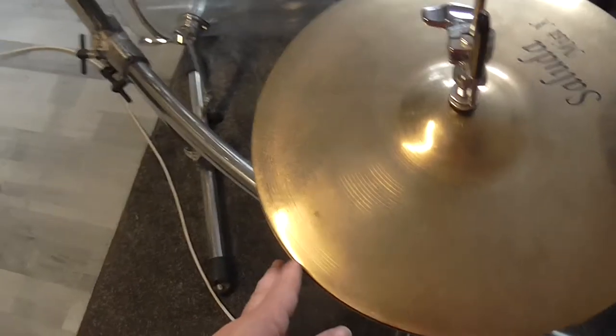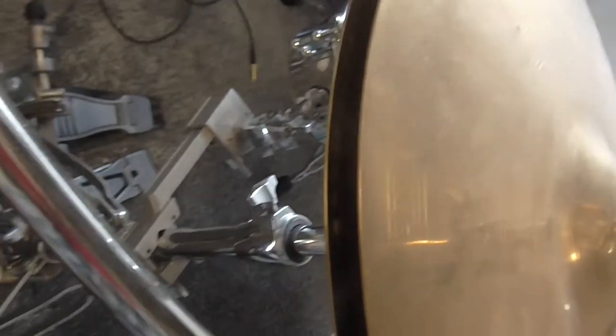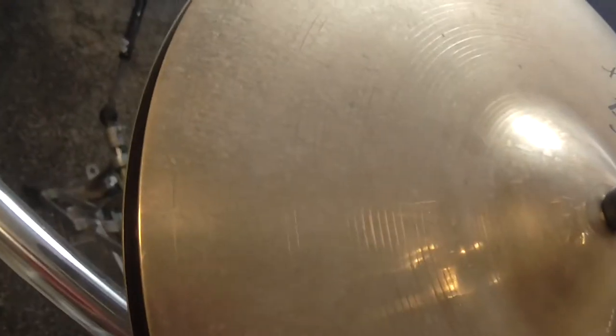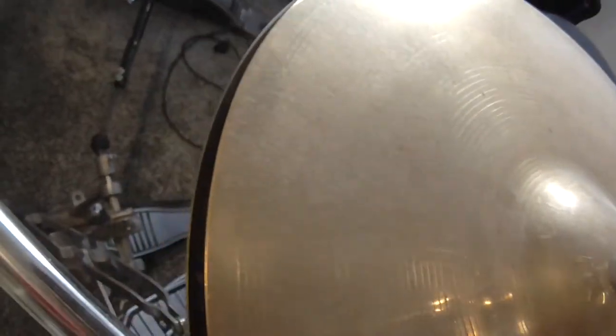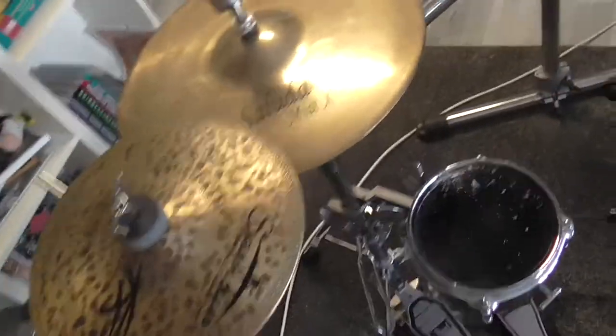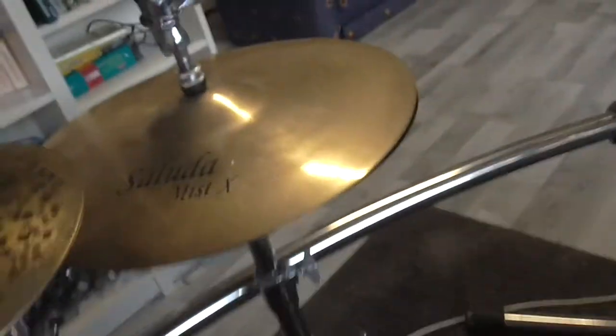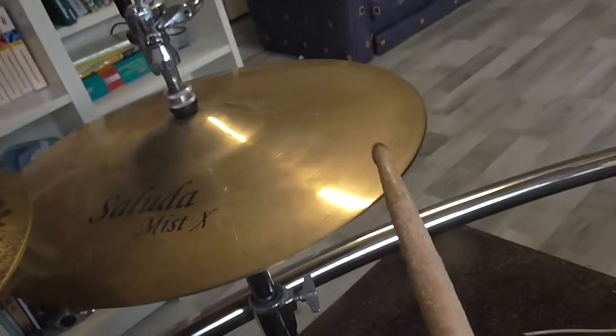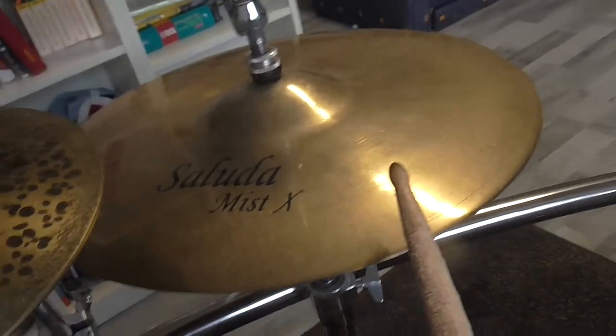The hi-hat cymbals are open about 10 millimeters or so and they are very loosely mounted, like all of my cymbals. That gives the hi-hat cymbals the full dynamic range and also the full sustain. Let me demonstrate that shortly for you — we'll go behind my drum kit. You can see the hi-hats are a bit open and I can control the dynamics perfectly.